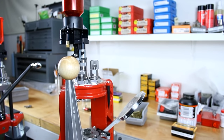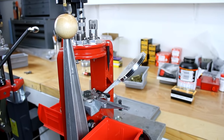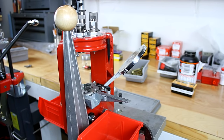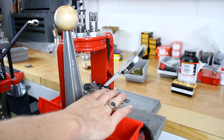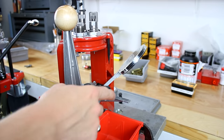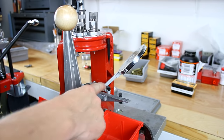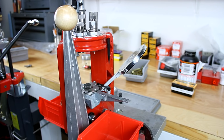With this reloading press I've used the included case collator with success with pistol cartridges. But for rifle I'm going to leave that unit detached and we're just going to manually feed brass into the shell holder so that we can have a simple and effective setup for loading .223 ammunition.